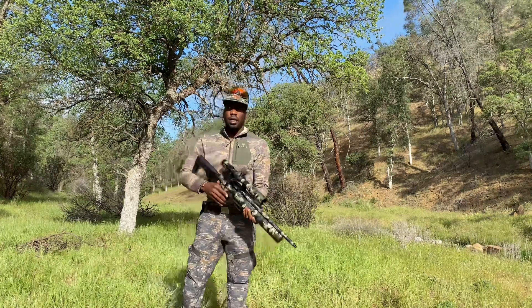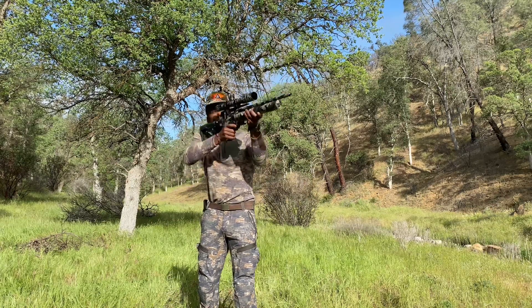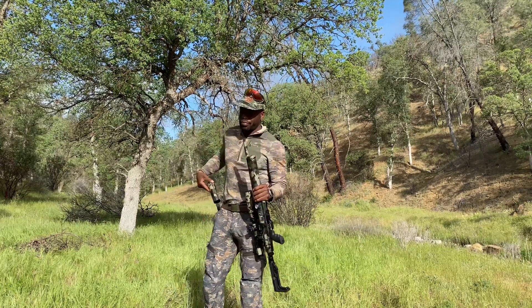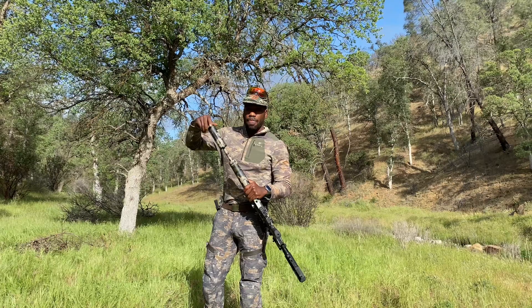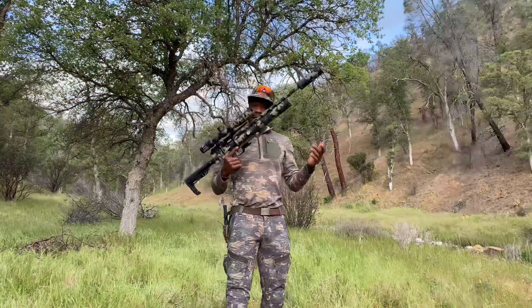Alright, here's what it sounds like without the suppressor. I'd say that's a significant difference.